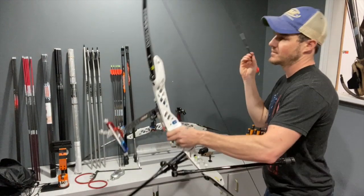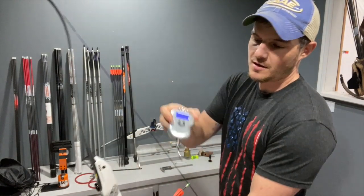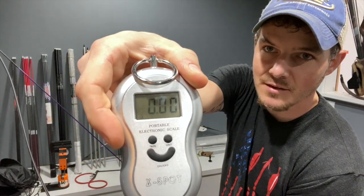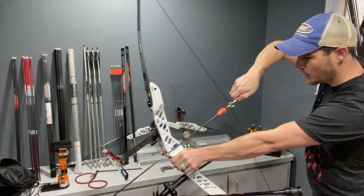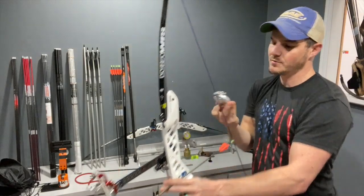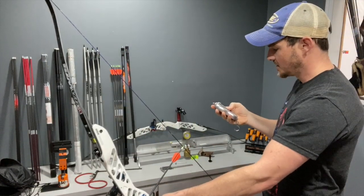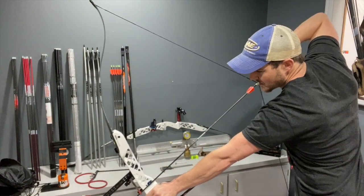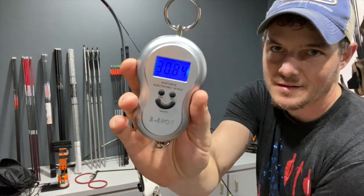I'm going to measure my bow weight first with the clicker. I have a regular bow scale here, nothing fancy. It's set in pounds. I hook it underneath the knot, pull it back, point it in a safe location until it clicks, then let down. This one is set to read maximum weight. The first reading is 31.02 pounds. I'm going to check it again — 30.84. So I'm going to say 31 pounds.